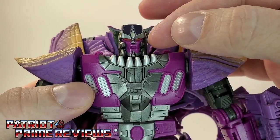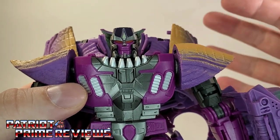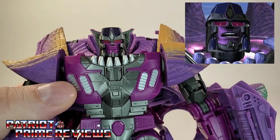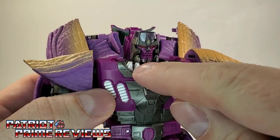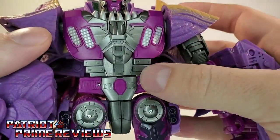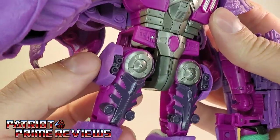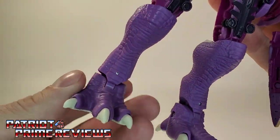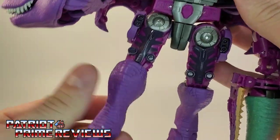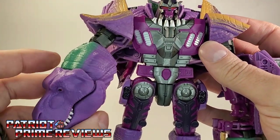I wish the paint applications gave him a little color variation for the pupils. From the television show, it kind of looked like he had slits, like reptile eyes. Great paint applications here along the spikes on the chest and the vents. Molded details carry all the way down on the legs. He's even got the hip cannons. And down here on the lower leg with the dinosaur feet — this thing looks awesome. I can't get over it.